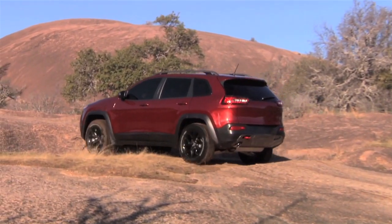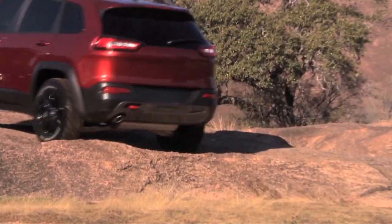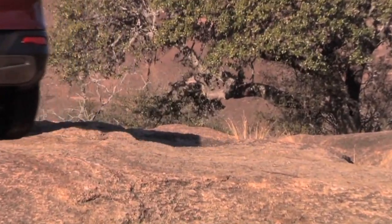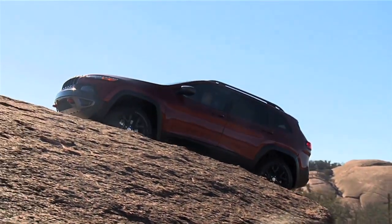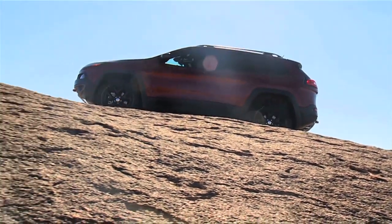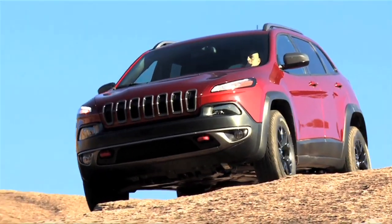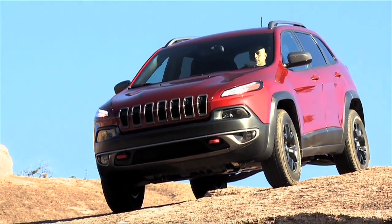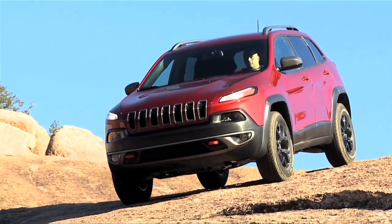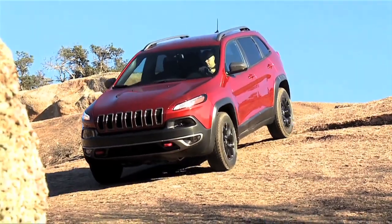The new Cherokee has a 52 to 1 crawl ratio, which is right in the same range that a Jeep Wrangler has. The crawl ratio is a measure of how well the vehicle will climb up and down rocks and obstacles. It crawls at a very, very low speed but has a very, very high rate of torque. So without putting your foot on the accelerator or the brake, the car will climb up and down hills and rocks without any issues.